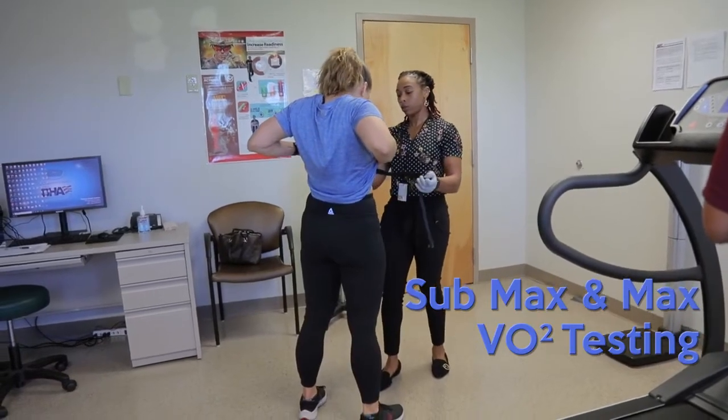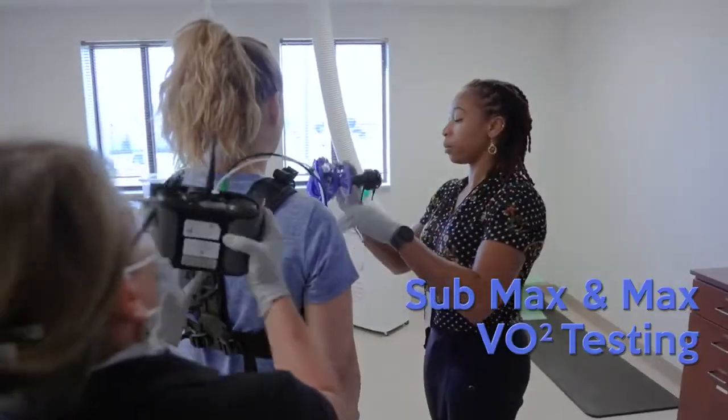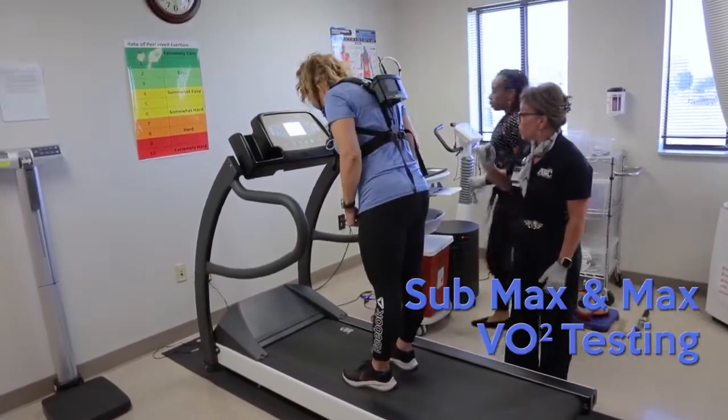Sub-max testing and maximal testing is the same. We'll put on the heart rate monitor and get them fitted for their mask, then they actually get onto the treadmill. We'll explain the RPE chart again — if you need to hop off for any reason, let us know and we'll stop the test.